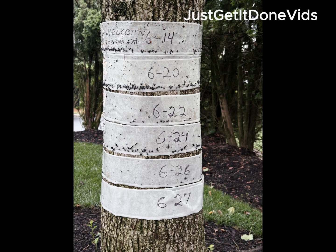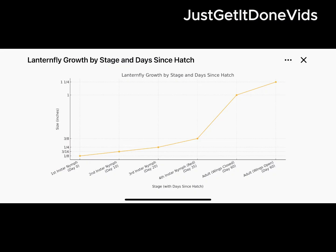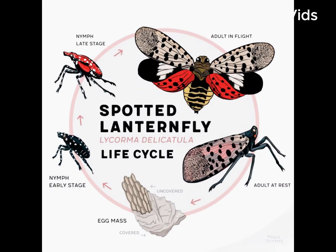I caught over 8,000 nymphs and thousands of red stage ones. Red means fourth instar — one step from adulthood. But they never got that far. No winged adults, no flyers, no egg-laying.